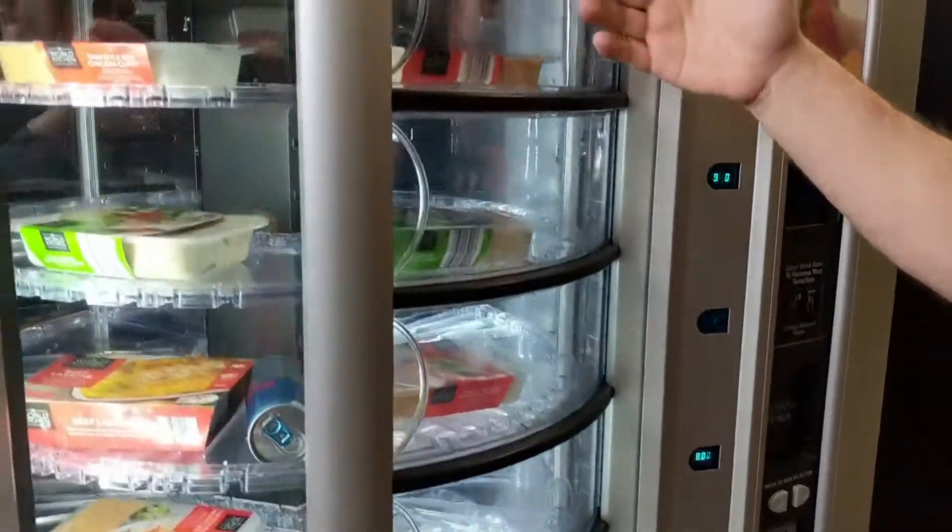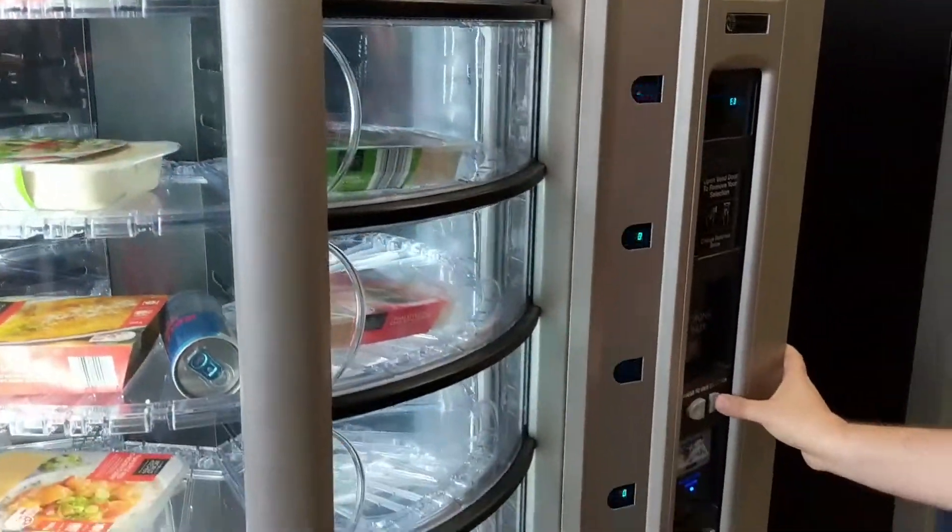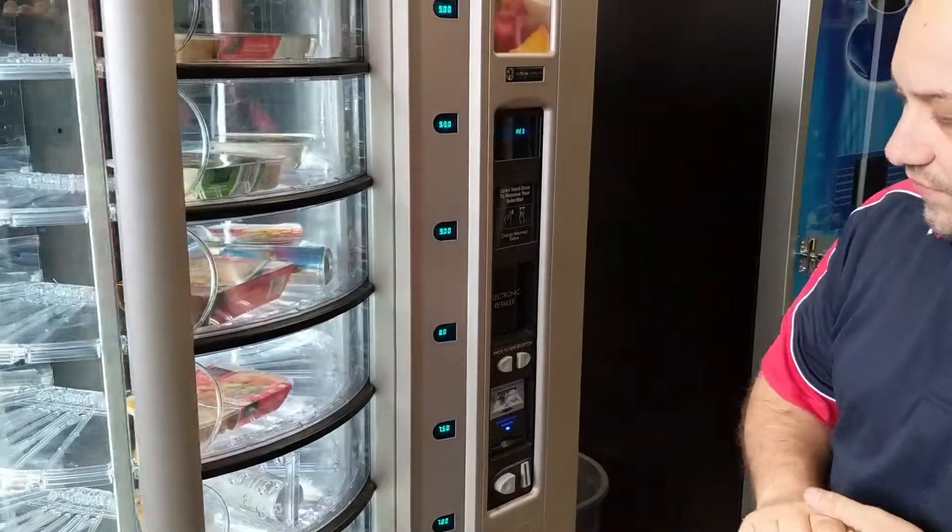As you can see here, the products are displayed in a large window and can be moved along to see what else is available.